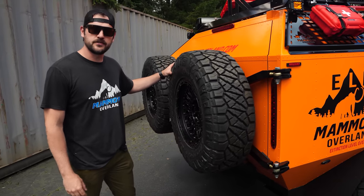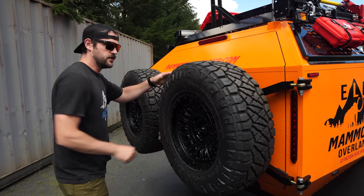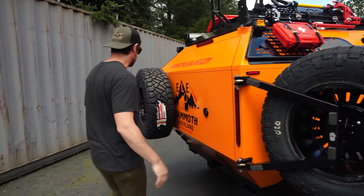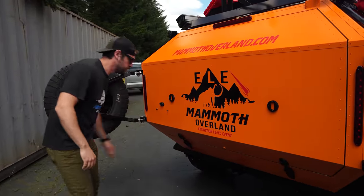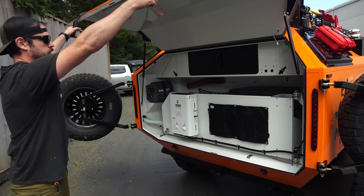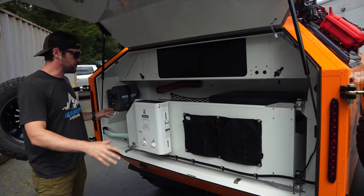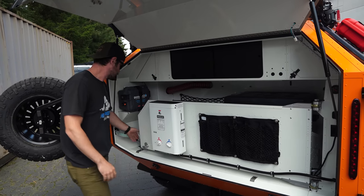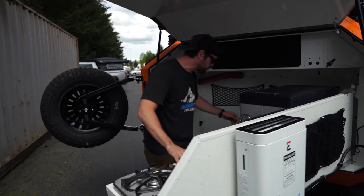The spares — we have two spare 33-inch mud terrain tires, the Nitto Ridge Grapplers back here. Let's get into the rear hatch and show you some of the enhancements we have going on in here. We started again with our standard swing-out design, but we've got enhancements like wine or bottle storage on the back side of it. The swing-out deploys just like our standard one.